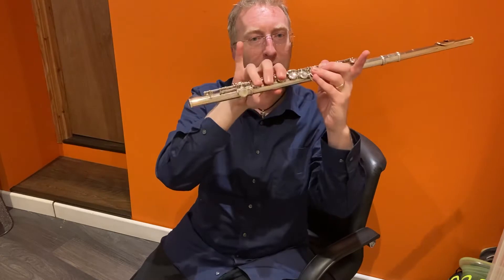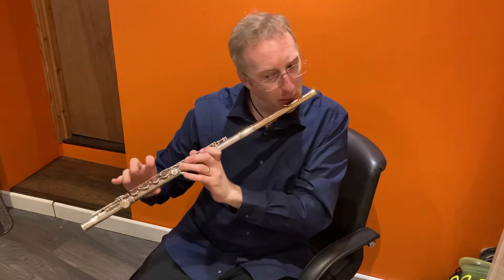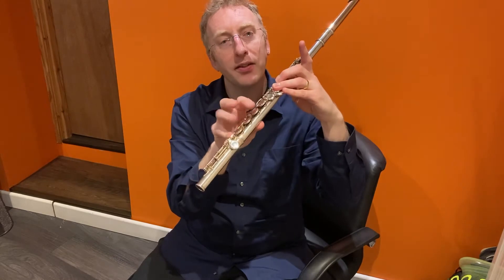Here's the middle D, looking through the goalposts. And low D, upper D — come on the back, get rid of those three.